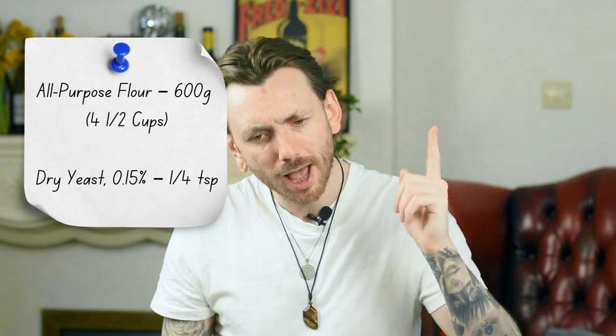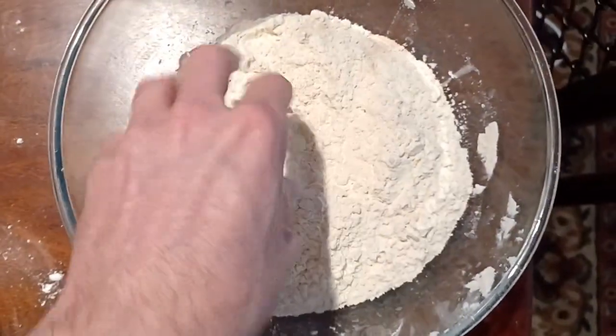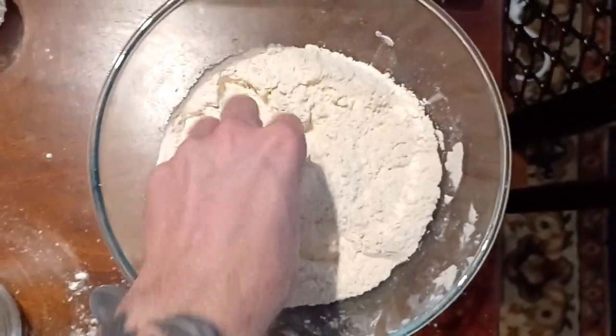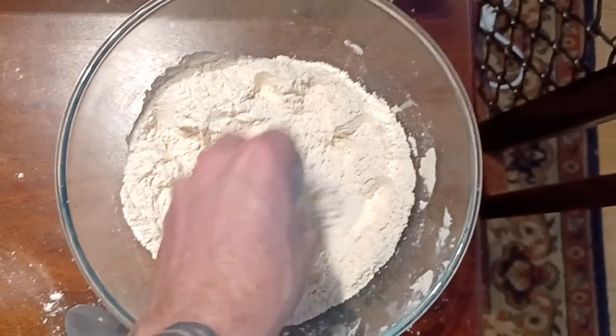We're going to use 600 grams of flour, which is about four and a half cups. Into the flour, we're going to mix some dry yeast — quarter of a teaspoon. Get that in and give that a good mix around. Now in a separate jug, we're going to do a mixture of water and salt.